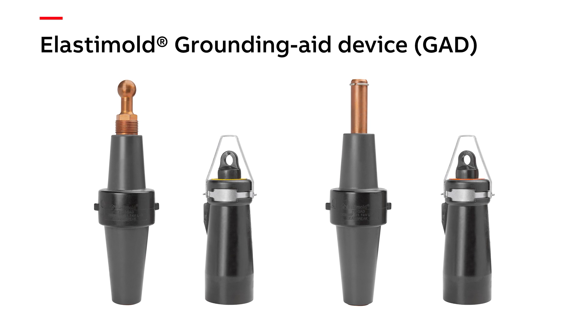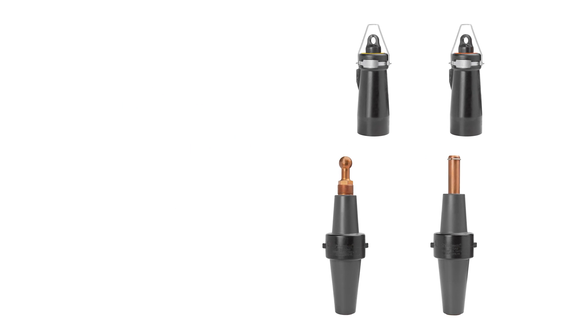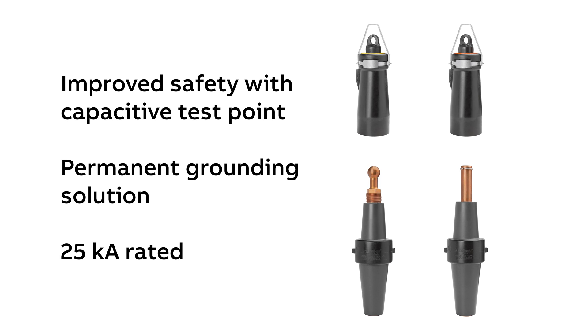The last product I want to share with you is our GAD. It's a 600-amp rated grounded aid device with a 20kA fault current withstand. It gives you a permanent grounding solution for your 600-amp system, rather than having to use a 200-amp grounding elbow with a 10kA withstand.